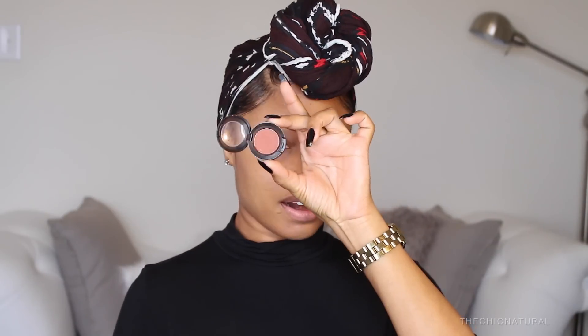I'm starting off with bare skin. I did already fill in my brows to save time, but I will link my brow video below if you want to see that. I'm going to begin with the eyes and right here I'm just using a primer and blending that in all over my lids. Then I'm taking this brick red eyeshadow and sweeping that in my crease area.